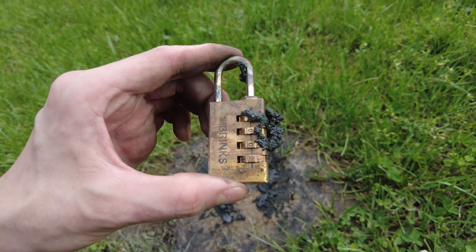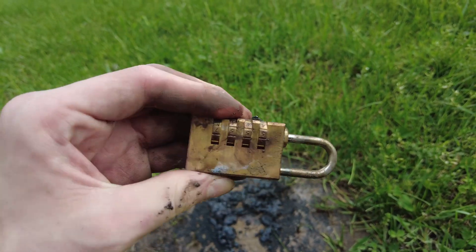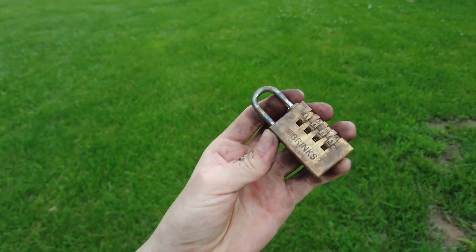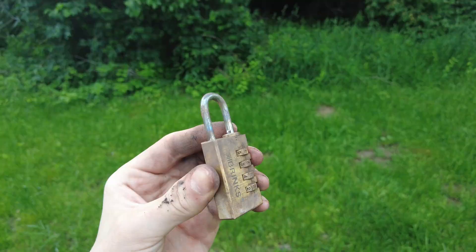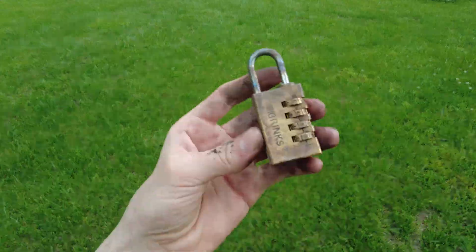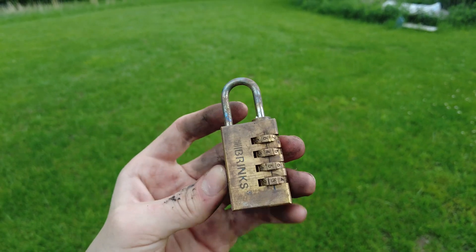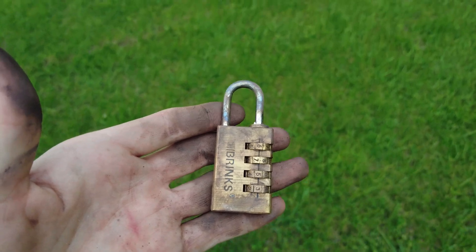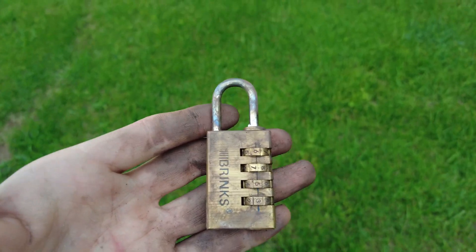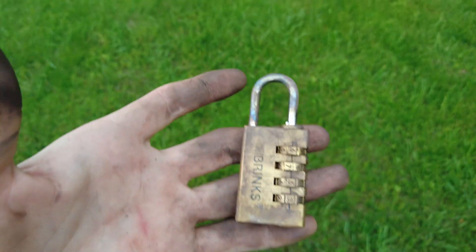After all that, it still seems to have failed to melt through the lock. I think the reason it didn't go through the lock is that it didn't stay hot for long enough. Even though that thermite burned at a higher temperature than the melting point of this metal, the lock didn't stay exposed to that heat for long enough to actually deform. It's kind of like saying you could cook a pizza at 400 degrees, but you only put the pizza inside the oven for a second — of course the pizza's not going to be cooked. It just needs more time.